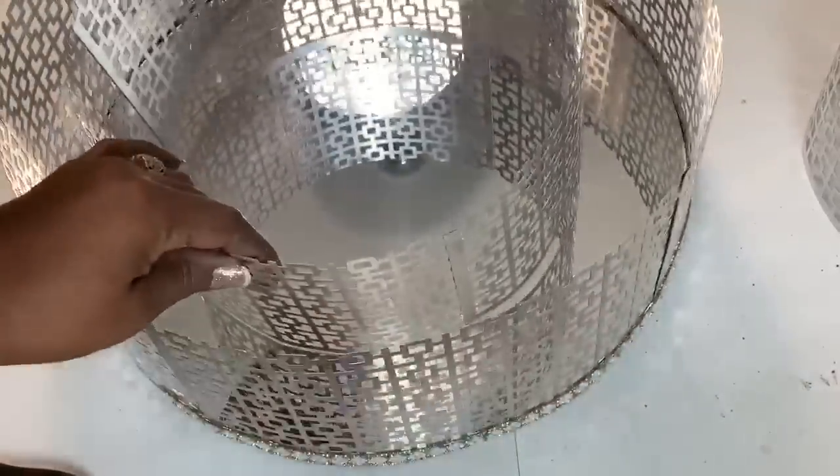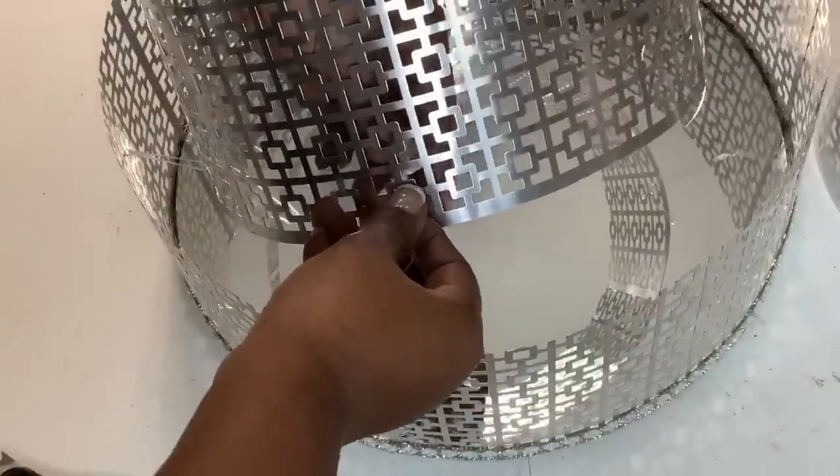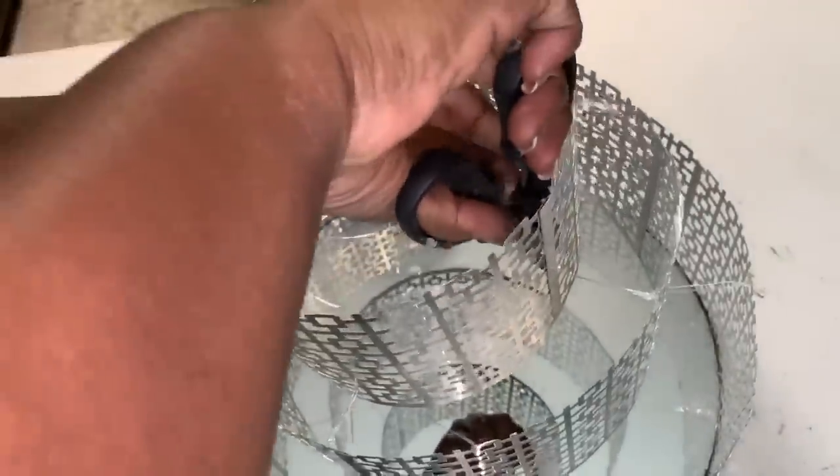I'll then do the same on the opposite side of my design. As you can see, I've added four pieces of the clear cord to hold my medium-sized piece in place. I followed those same steps to attach my smaller piece at the top of my design as well.